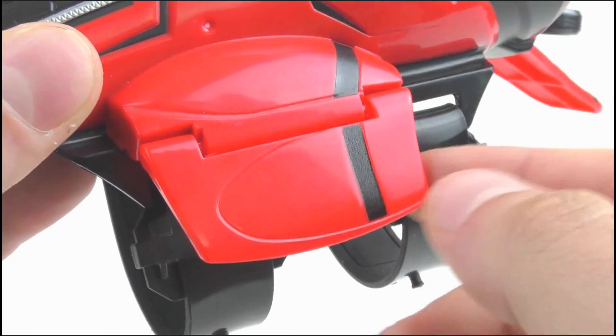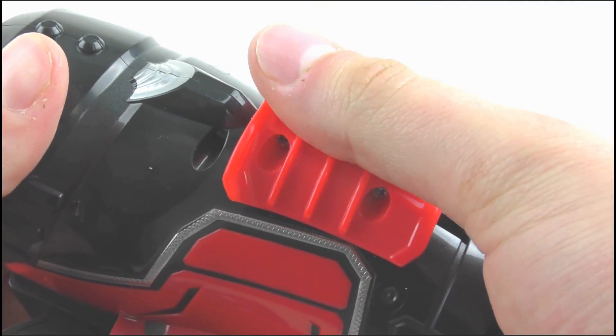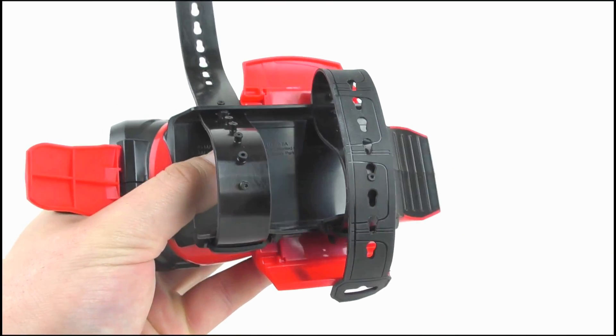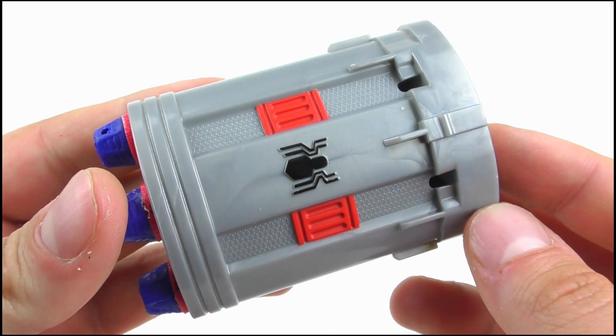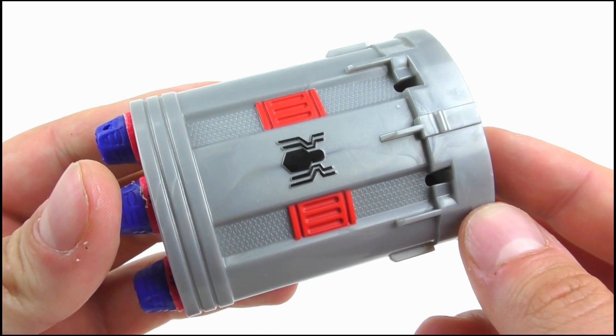The sides each have hinged flaps to help the toy fit flush against your arm. There is a red Reload sliding lever on the top. The underside features two black rubber straps which are pulled across and then clipped into place to attach it to your wrist. Two grey cartridges also come with the toy. These feature some moulded detail on the tops with the Spider-Man logo in the middle. Man, Peter really cares about branding, doesn't he?